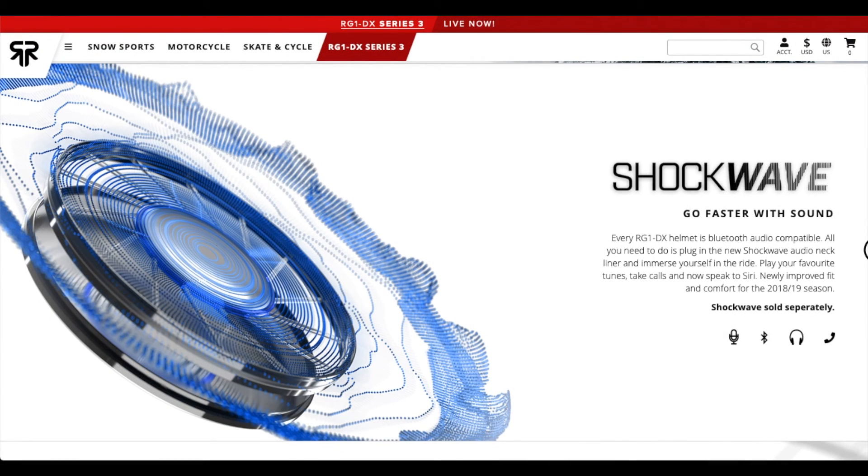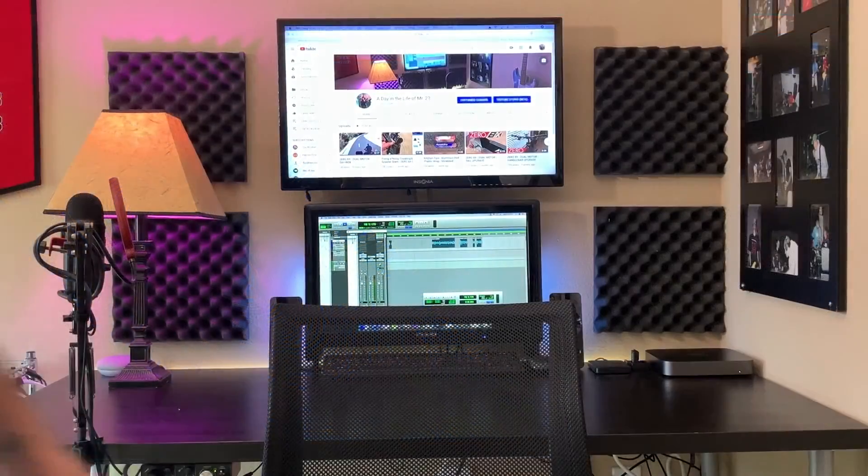Last but not least is the Shockwave audio system. At the time of filming this they haven't released it yet — it's actually set to dispatch on October 20th, so I'm definitely going to review that once I get my hands on it. Next I'm going to show you a couple of the different ways you can wear this helmet.